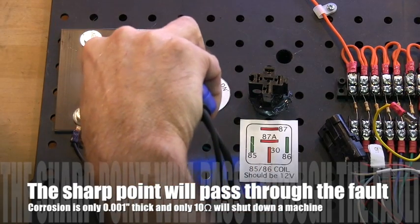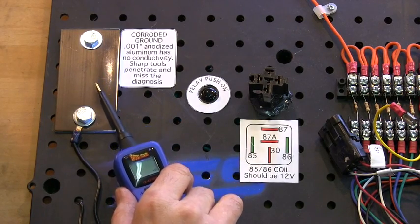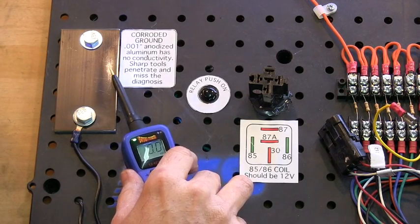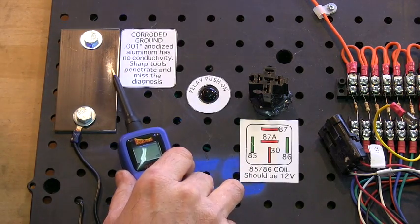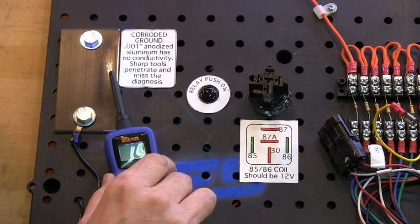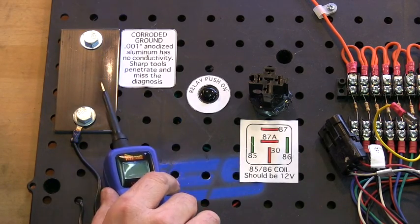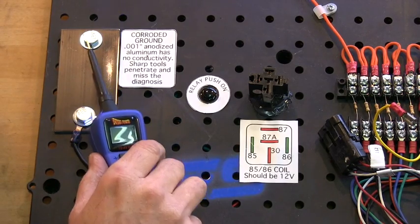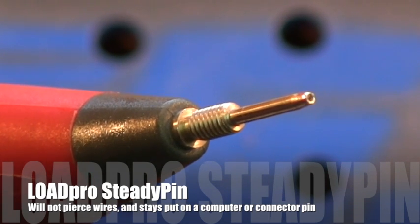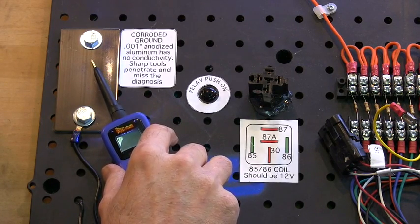Unless you drive the sharp point past the corrosion, you're not seeing the real answer. So if you have a clean ground, a clean connection, and a clean pin, just lay the probe in gently — and if you get a reading, you get a reading. You don't want to force the reading. That's the problem with the sharp point. We use it to poke holes in wires, which you should never do, because you go right past the problem and get an incorrect answer.